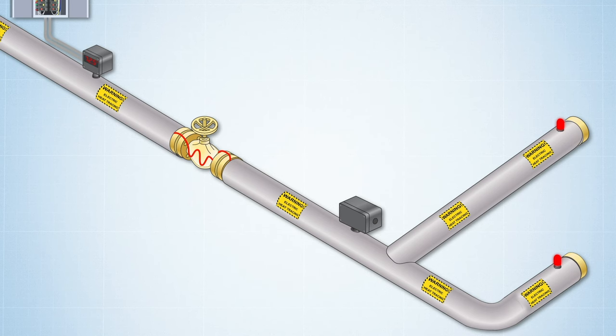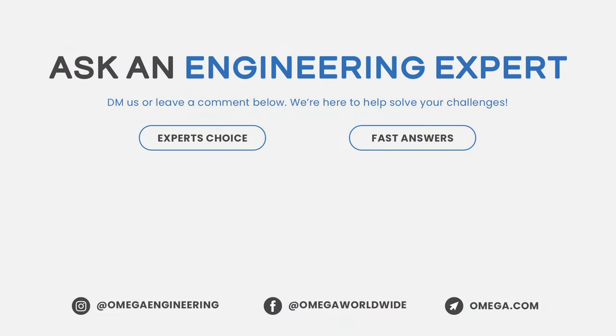Omega's heat trace solution can be configured to suit many applications. Still have questions? We have answers. Call or chat online at Omega.com to find out more about our heat trace solutions.